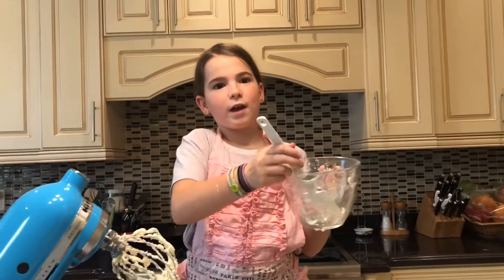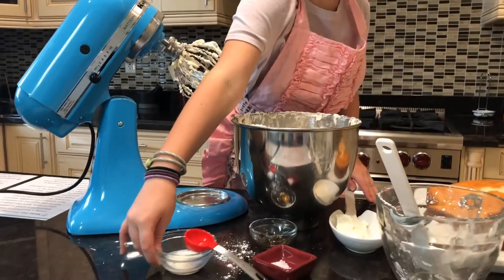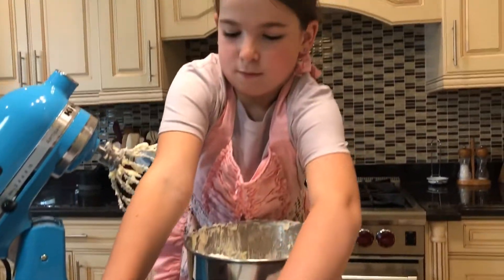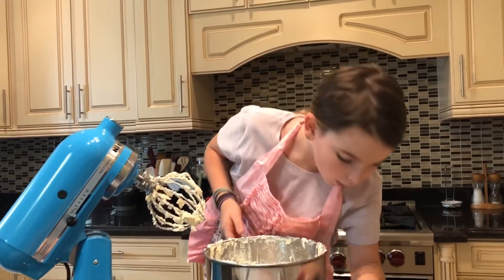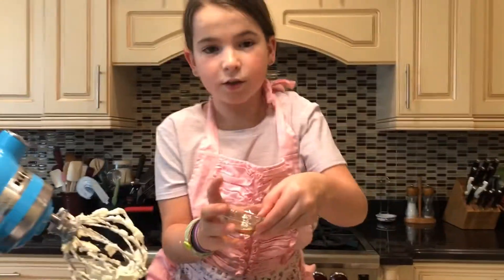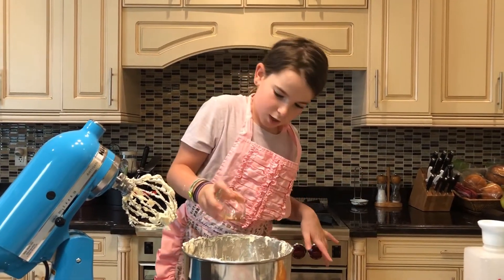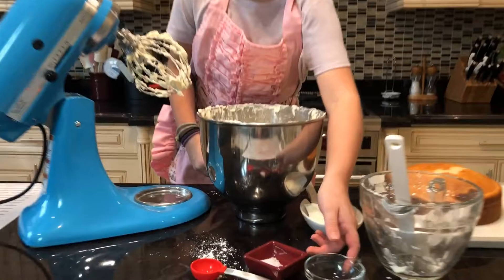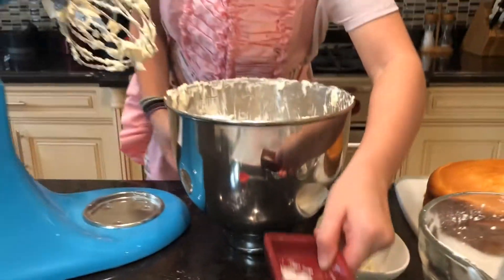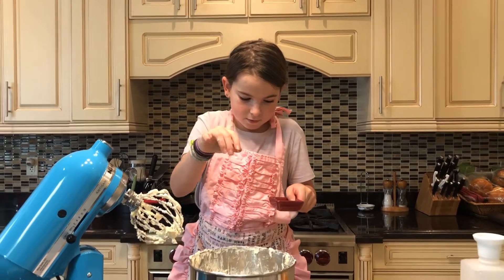Now that we have our confectioner's sugar, let's move on to the milk. This is our dry ingredients mixed with cream cheese and butter, and we are now going to pour the milk. For vanilla extract, you can use milk or heavy whipping cream, and you can use pure or just regular vanilla extract — we're using pure. Now, that is more than a pinch of salt — I just put that in there so you could make your own pinch. Don't use all of it. We don't want salty cake.